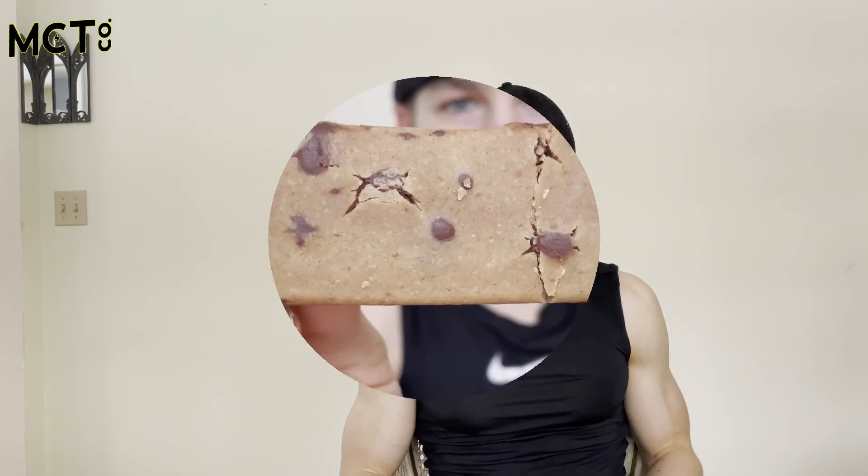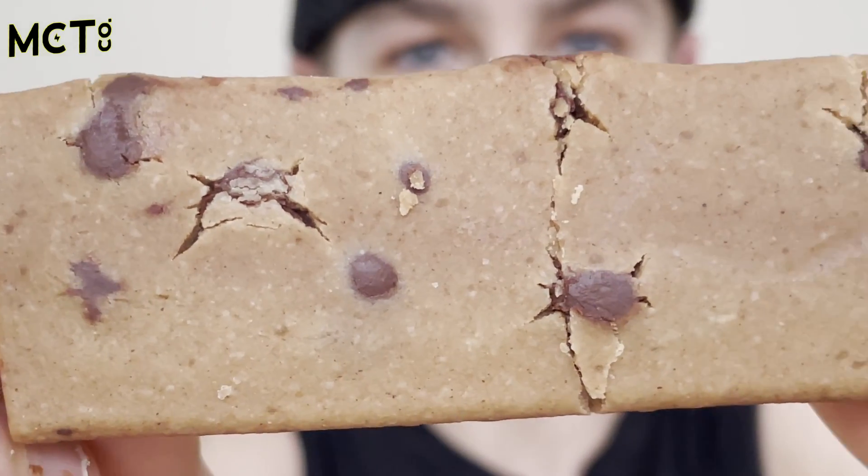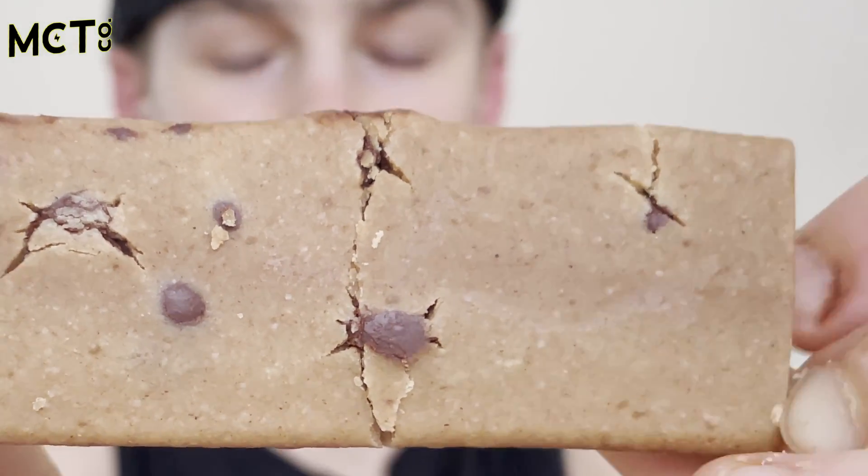All their protein bars have no added sugar and use collagen protein. Let's get into the taste test. This is what the bar looks like — as you can see it's got chocolate chips in there, so I think it's going to be a chocolate chip cookie dough flavor. I'm excited for this.